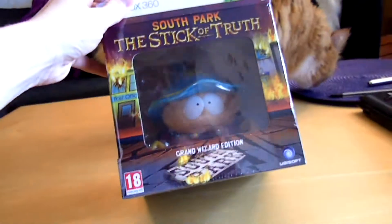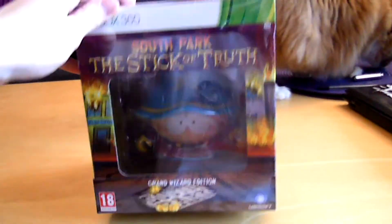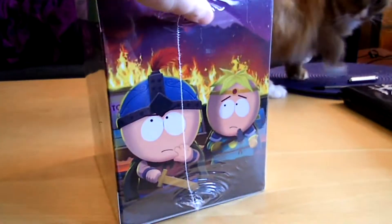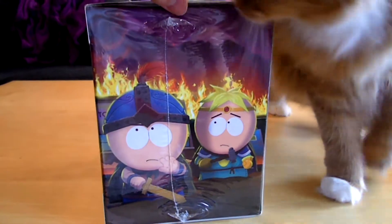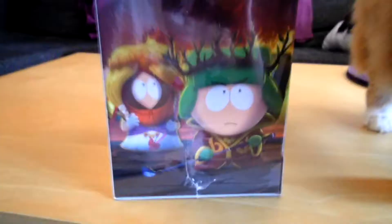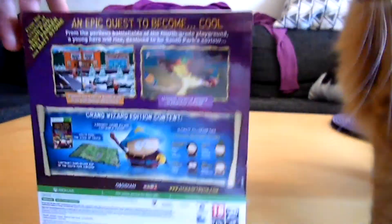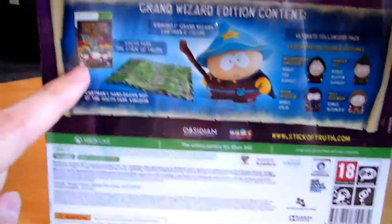It's small, easy to carry, and it looks pretty — nice colors going on there. Let's first check out the box itself. Here we have Stan and Butters looking epic, and here we have Princess Kenny and Jew King Kyle. Very interesting, Dante.